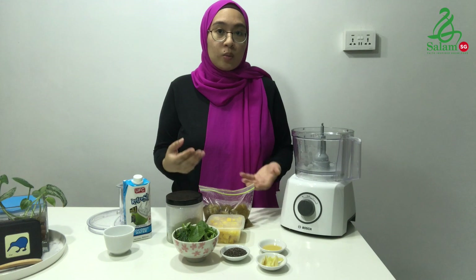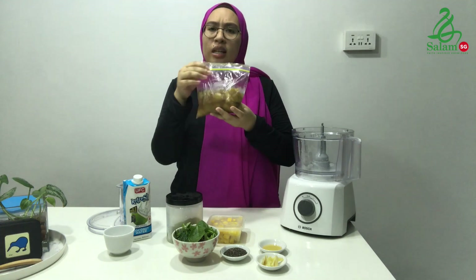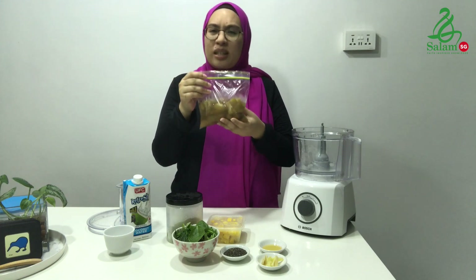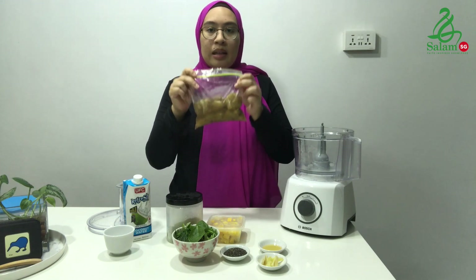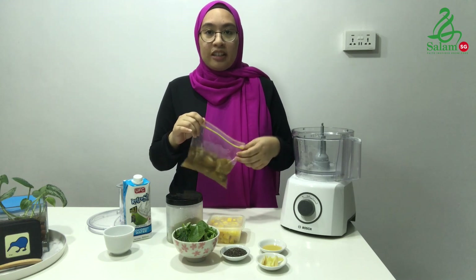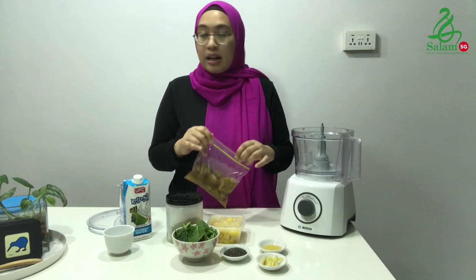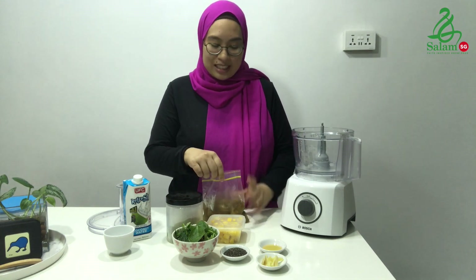I frequently make smoothie bowls. What I like to do is store them in a zip lock bag like this. I know it looks very mushy and doesn't look pretty — the bananas have browned. This is because they've already been exposed and these are very overripe bananas. But don't worry, it won't affect the taste. You can still use them.